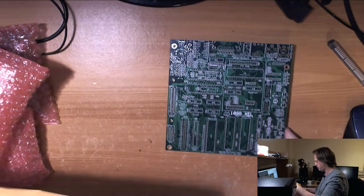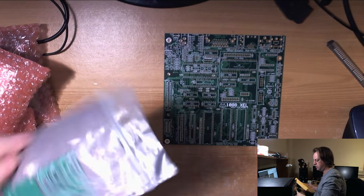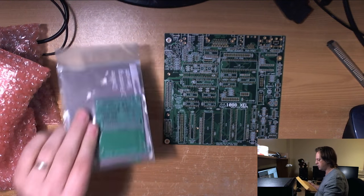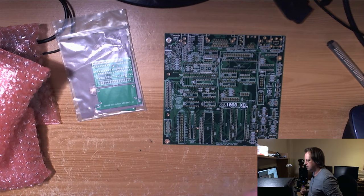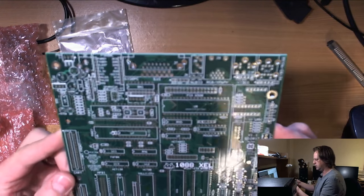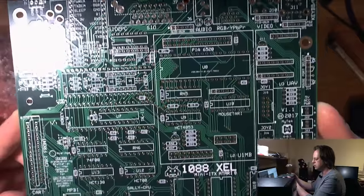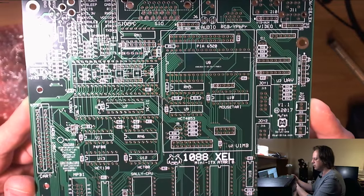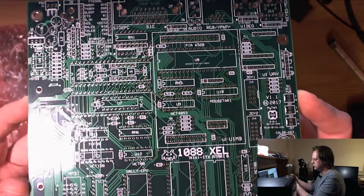So that is the motherboard. We've got another package — these are the compact flash modules. I was absolutely astonished by this because the photographs that I saw on the discussion thread about the motherboard just didn't seem to do it justice at all.